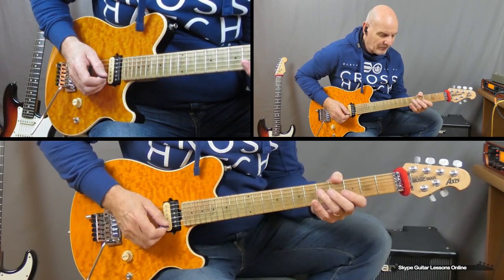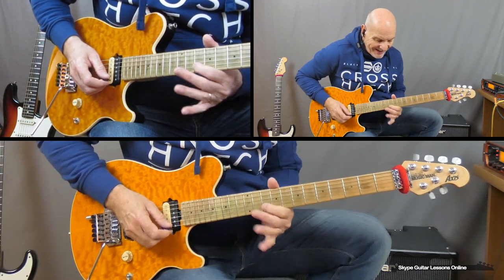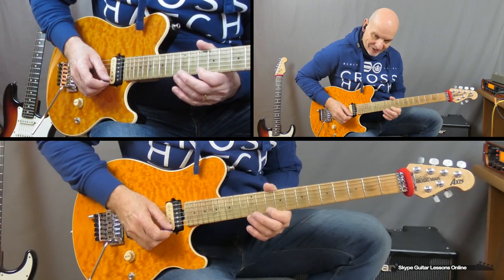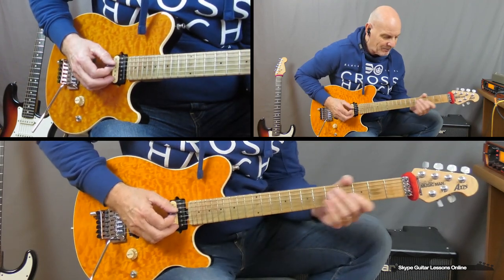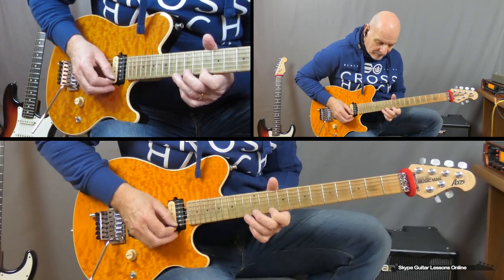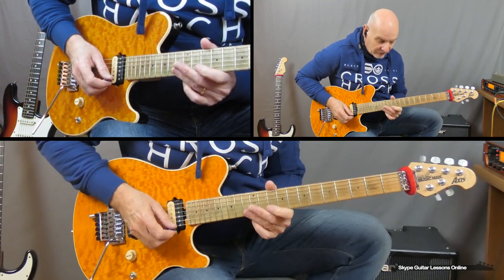Now we've got a slide on the D string from 5 to 7. And then we play 5 to 7 on the G. Then we're going to slide in to 10 on the B. And then we've got a 13 on the B. Going across to 10 on the E string, 12 on the E string, and finishing up on 13. Back to 12, and then we do 13, 12, 13, 12, to 10. And then we finish that with a 13. So that whole thing.